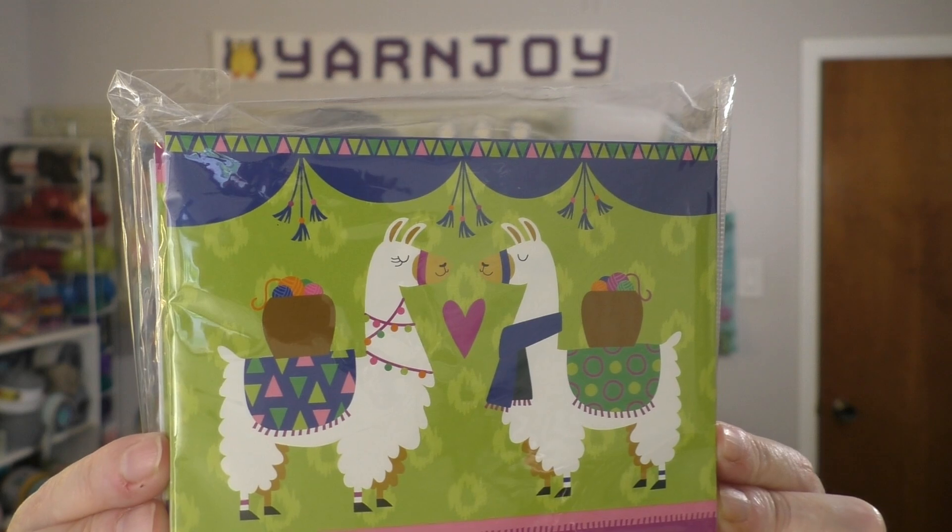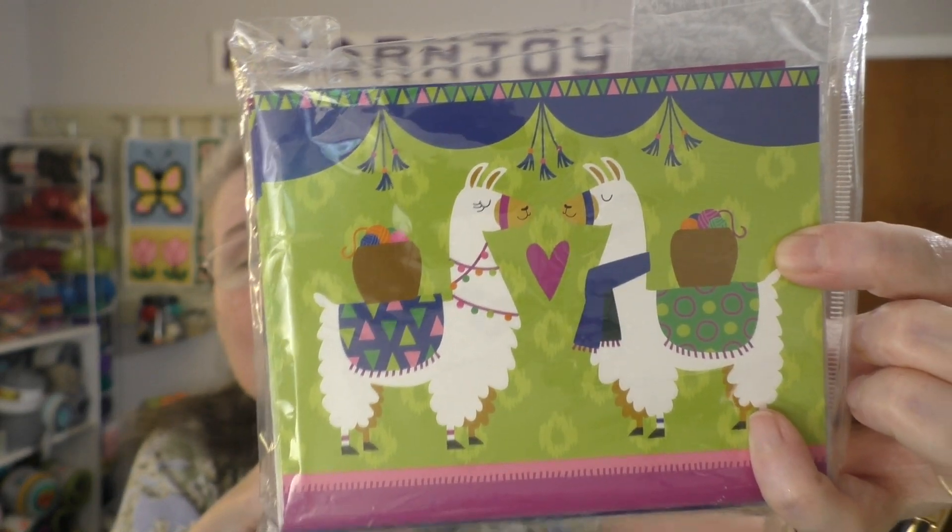She sent me these note cards that have llamas on them — very nice set. This is also by Yarnology and there are 12 cards in here. I'm going to really enjoy including these in future happy mail to people. That is awesome.